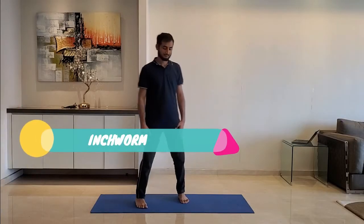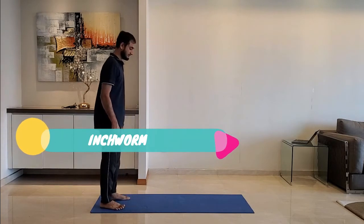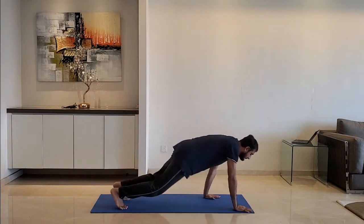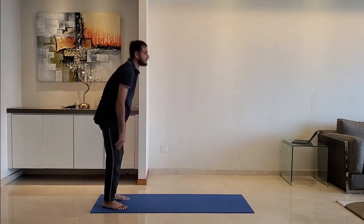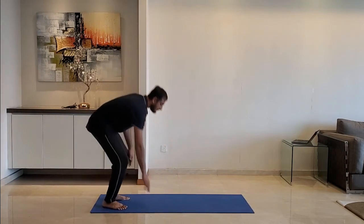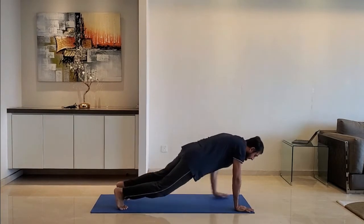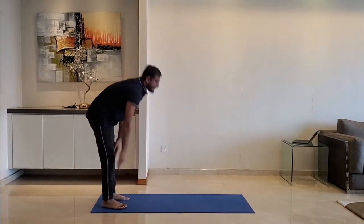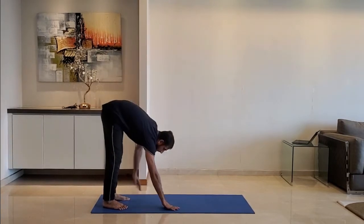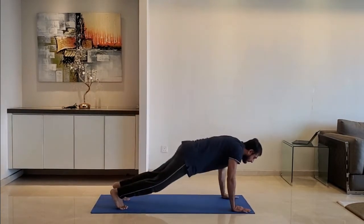Next up, inchworm. Hinge from your hip and walk your hands forward. Reach a forward plank position, then come back to the original position. Do it for 10 to 15 seconds.